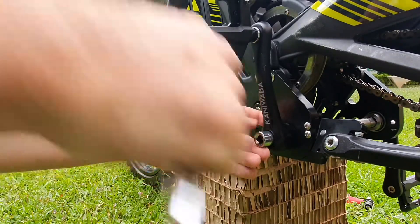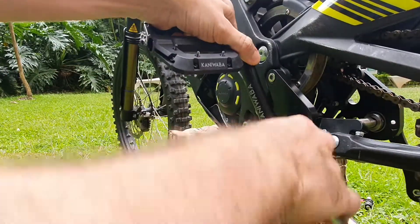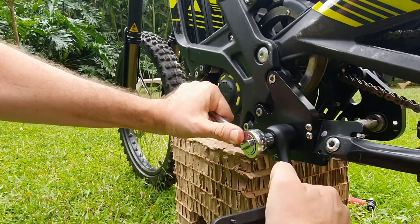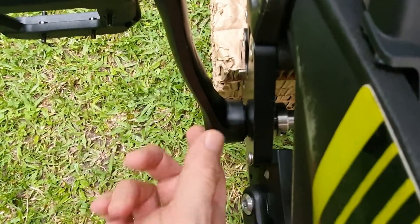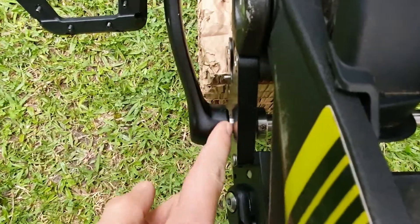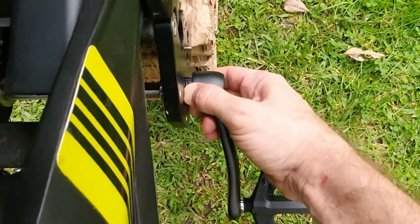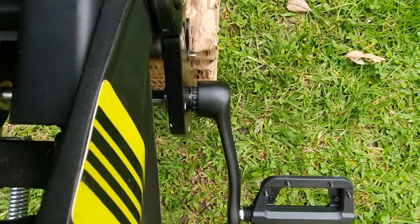Once it's all the way in, start putting it in. Once you finish fixing the cranks, you need to check that there's a gap between the crank and the hanger so that the crank won't rub against the hanger. You can pull it with your hand until you have a gap on each side. If you see there's no gap, fix it a little bit until both sides have enough gap.